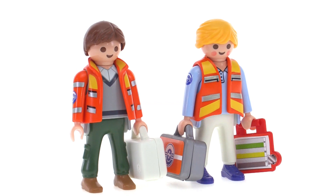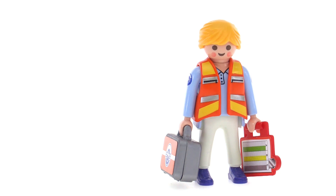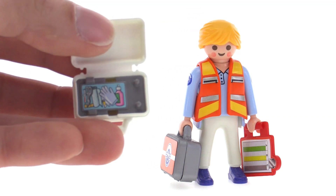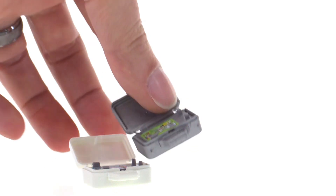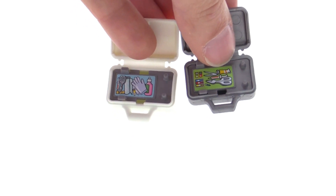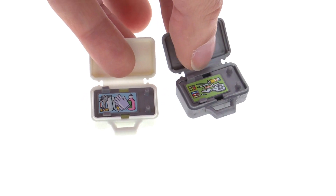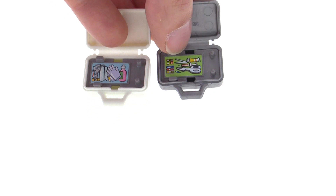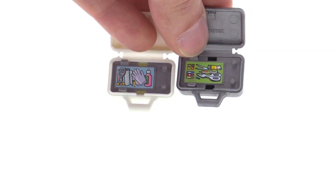One of the EMT figures has a clipboard — it could be a checklist or some records. Each figure also has a first aid kit. Opening one up, there's a little insert with a sticker to indicate small equipment. The other one opens the same way with a different sticker, so there's another little bit of variance between them. It's too bad the items aren't small enough to actually take out, but I think they had to be large enough to be safe for younger kids.